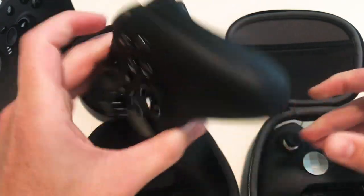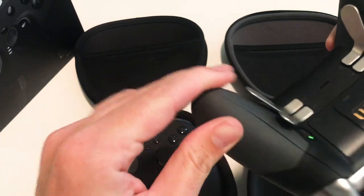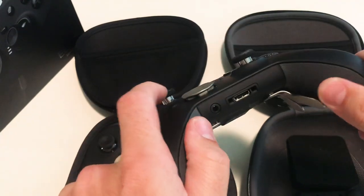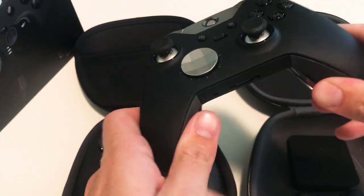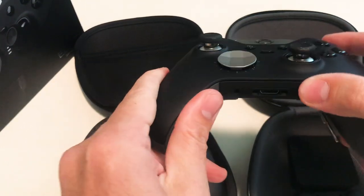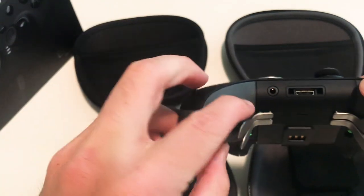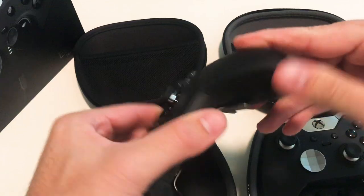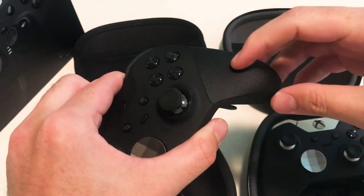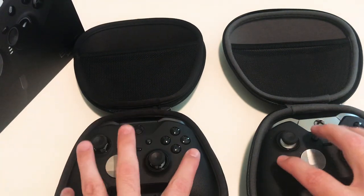The Series 2 grips don't come up to the top, but the difference is they feel more grippy — almost sticky. I actually ended up wiping the Series 1 grips down a fair amount because they felt sticky, and if they get sweaty, I don't really like them. The Series 2 grip texture is a little bit stiffer and not as rubbery feeling — I kind of like this better. So that's the difference between the controller body and casing.